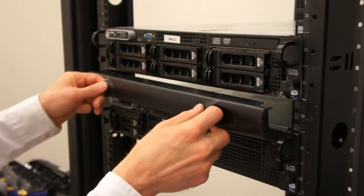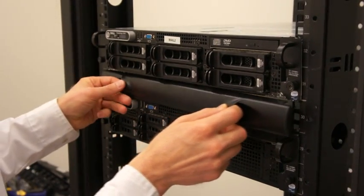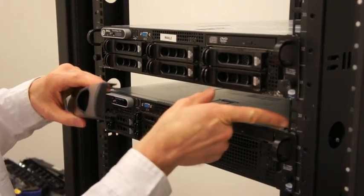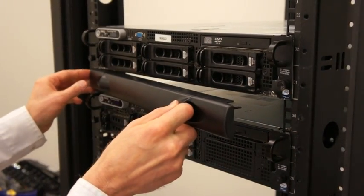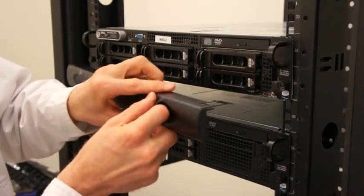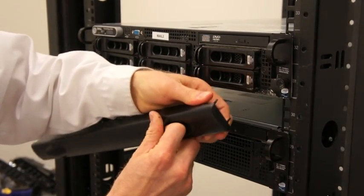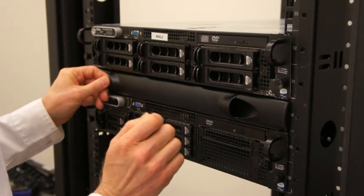When installing the blanking panels between servers when there's just a 1U space left, sometimes the flanges on the blanking panel can get caught or hook on elements on the server — the sheet metal edges or screws. One way to prevent that from happening is by just squeezing the flanges on the blanking panel; they'll slightly deform and that'll allow the blanking panel to slip into place.